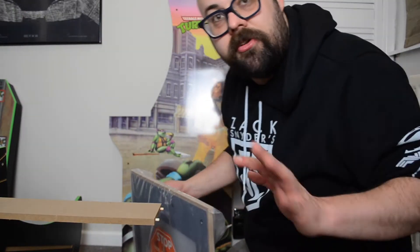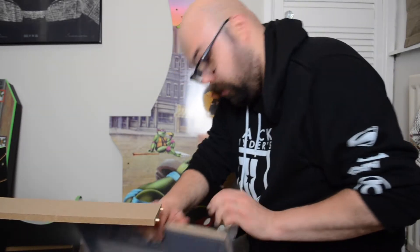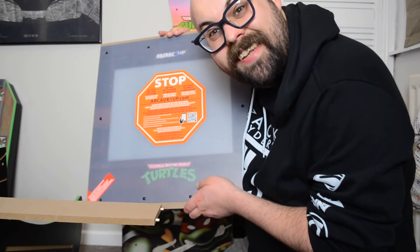Okay, so one side is about done. I'm just trying to get out this screen now. Ooh, that's one tasty screen.